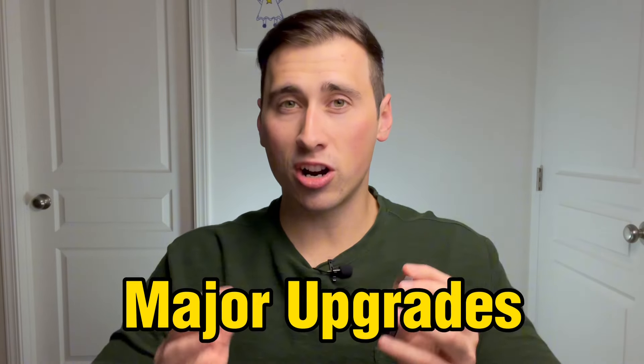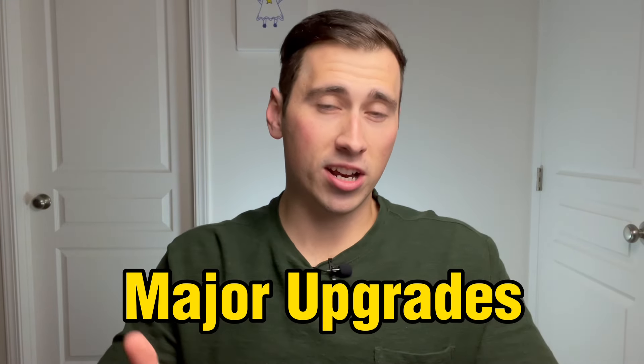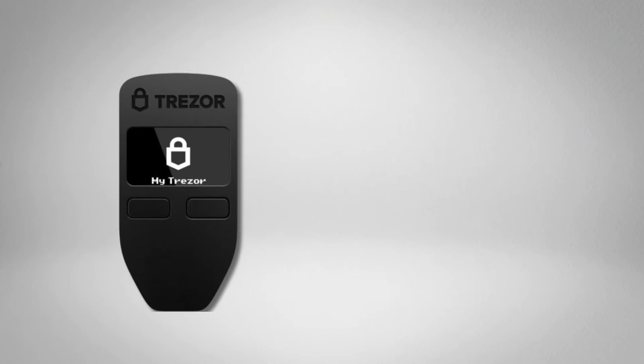I did not think the Trezor Safe 3 was going to become one of my favorite cold wallets, but it is. Not only is it easy to use, but there have been some major upgrades to the overall security of the Trezor Safe 3 compared to Trezor's previous wallets like the Model 1 and the Model T.